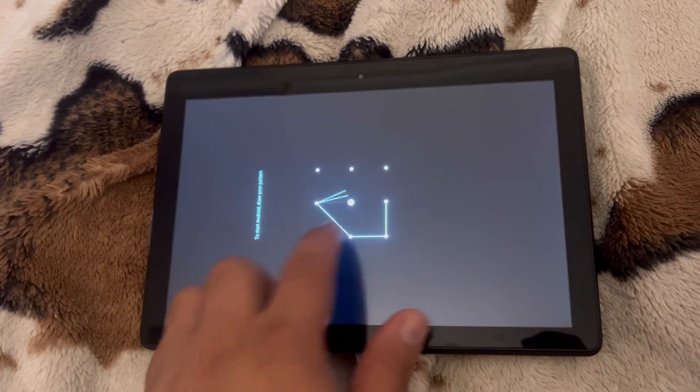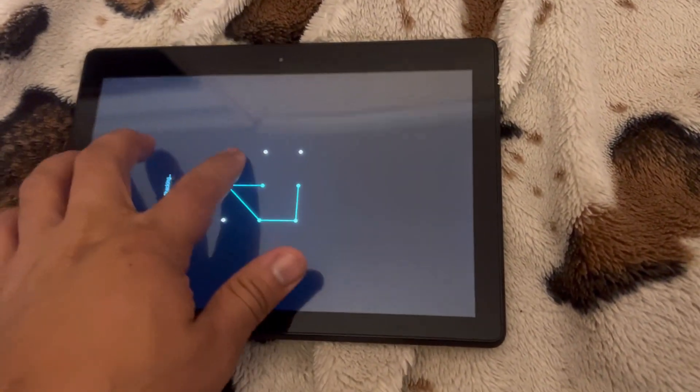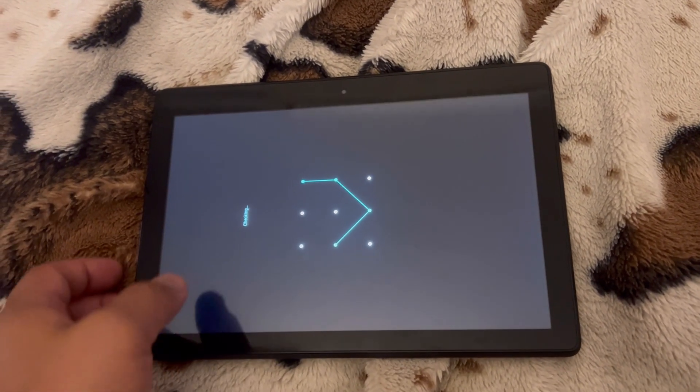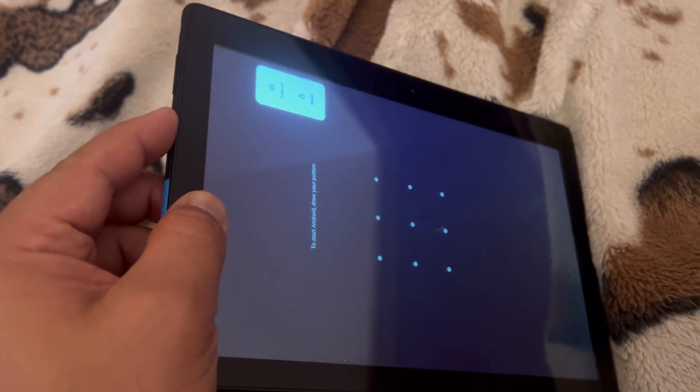As you can see, I've got a pattern password but I don't know how to access this — I don't know the password, I've forgotten it. It happens to all of us, and I'm sure it's happened to you — that's why you're watching this video. So what I want you to do is hold down the power button.